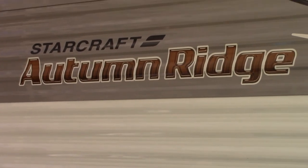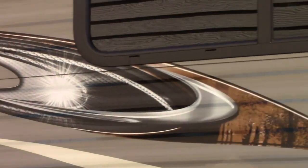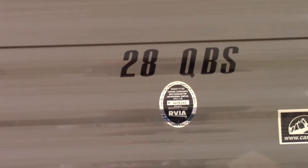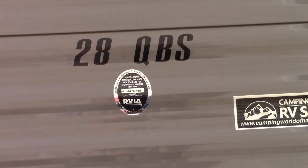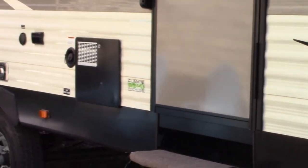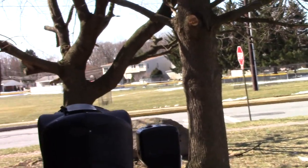Hi everybody, today I'm going to review our new trailer. It's a Starcraft Autumn Ridge — I'm struggling with the sun here, I can't see my display — 28 QBS. We bought it new; it's a 2017 and we haven't been camping yet, but we've spent the last month and a half getting it ready to go camping. Some of the features I like about this trailer, coming around the front here.